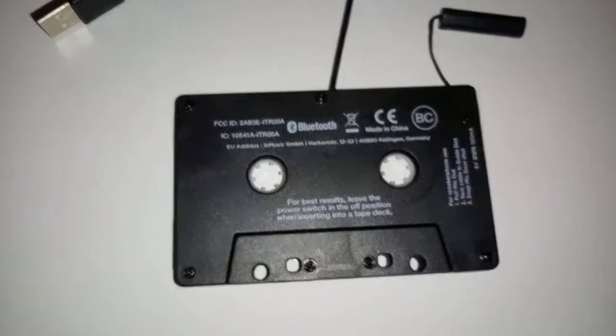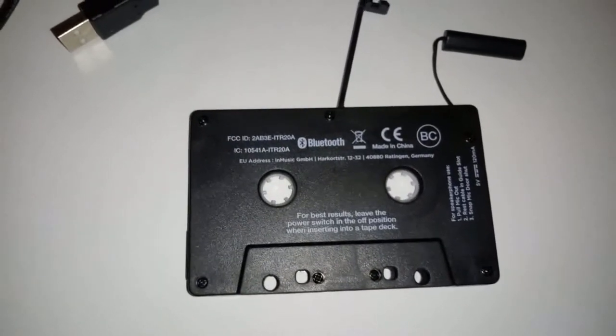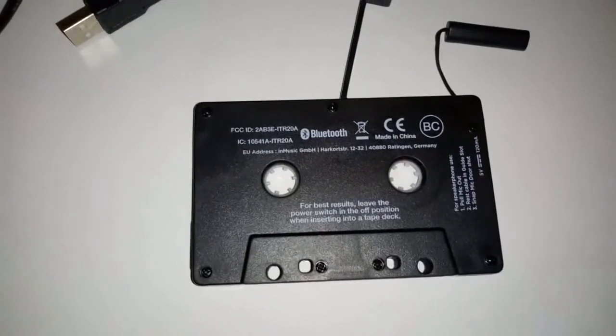I've seen it all and I will insert it into the tape deck to listen to the sound quality and see if it's any good or not. So I've installed the Bluetooth adapter, and the sound is not bad at all — as a matter of fact it sounds very good. That of course has more to do with the fact that this specific car has a very good speaker system.